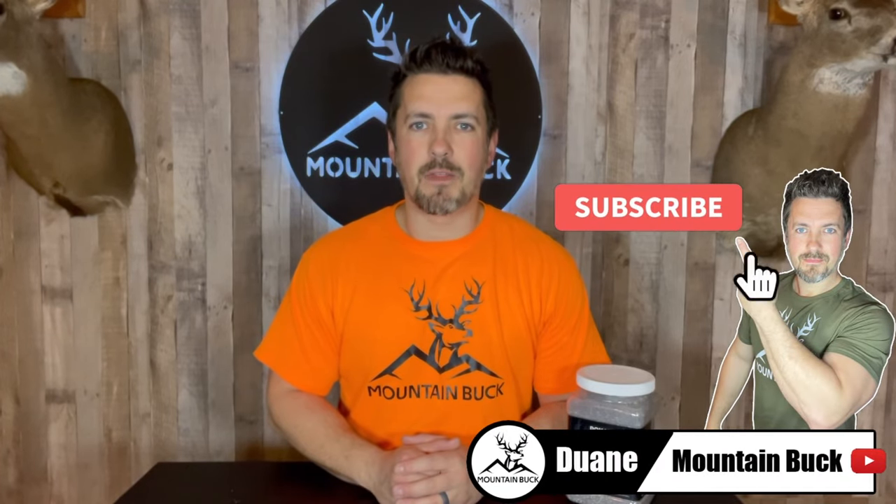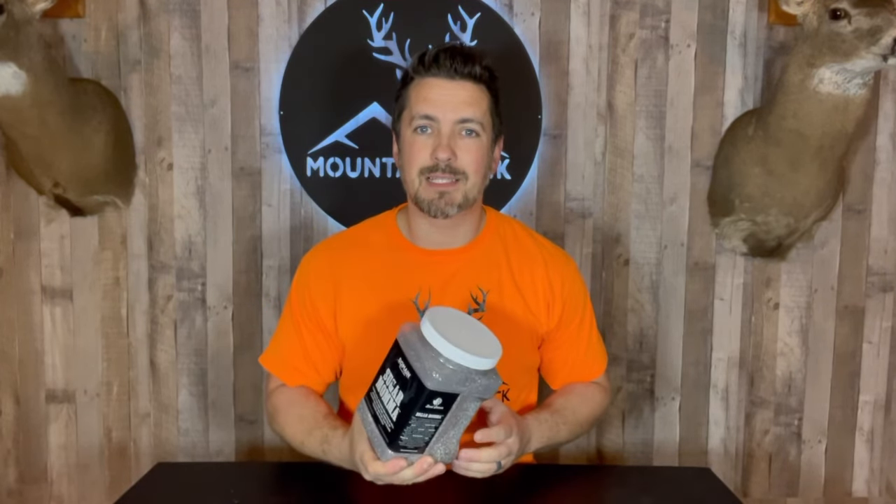What's up guys, it's Dwayne from mountainbuck.com. Join me on the hunt for the best hunting products. Today I'm doing a controlled test grow and time-lapse video of Sugar Mama from Domain Outdoor. This is a no-till throw-and-grow food plot product, but you could also bust out the equipment, till up the soil, and plant it that way as well. This is an annual and perennial mix that's going to provide year-round nutrition for your deer.